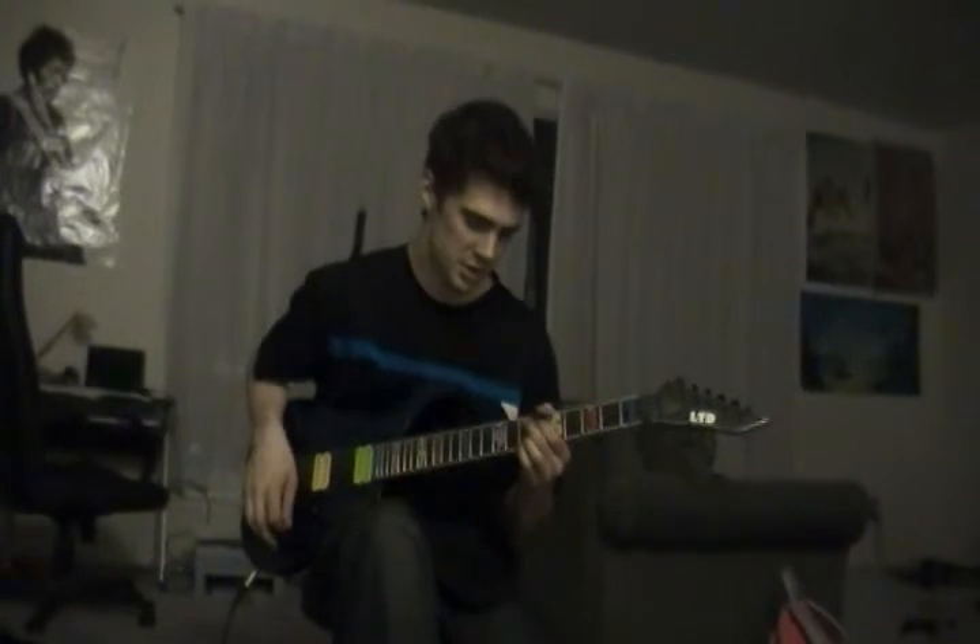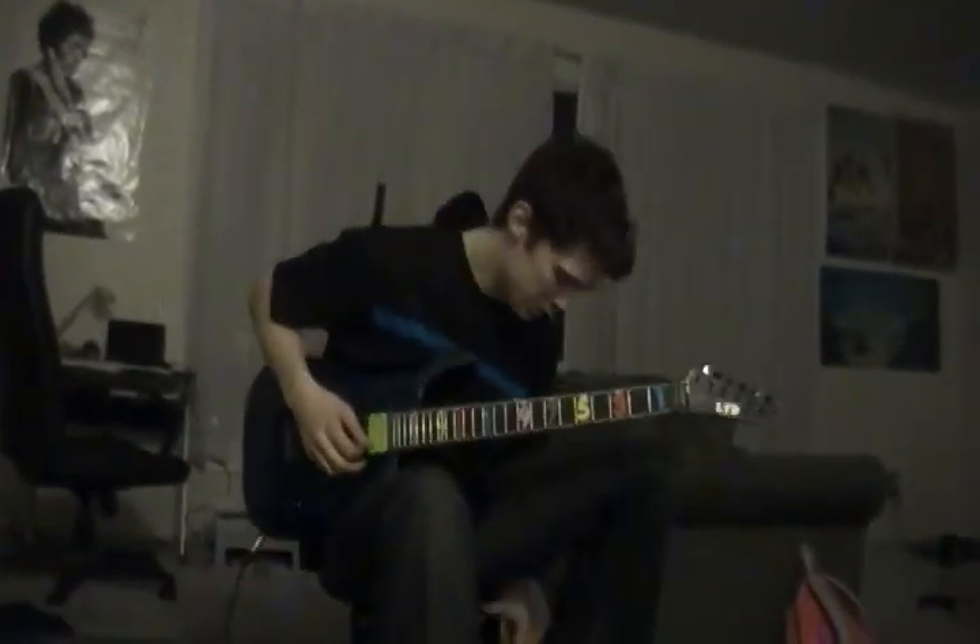I'm going to give you a little demonstration of how Jimi Hendrix uses it. He likes to just rock back and forth. I'll play the song Voodoo Child.